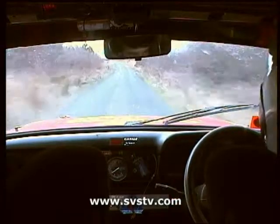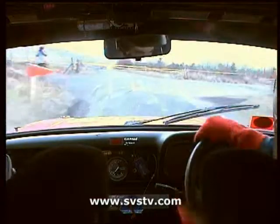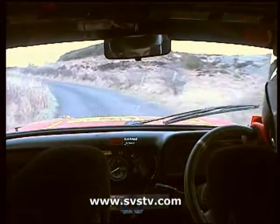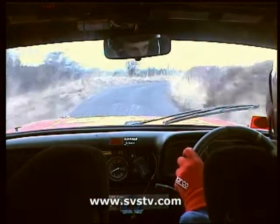Turning hairpin right. Turn your hairpin right. 2 left. 40, 20. 2 left, 40. Into caution, 1 right, tightens, deceptive, remember it.